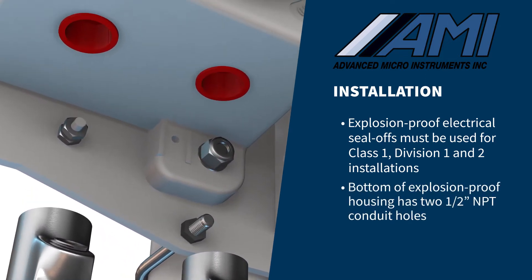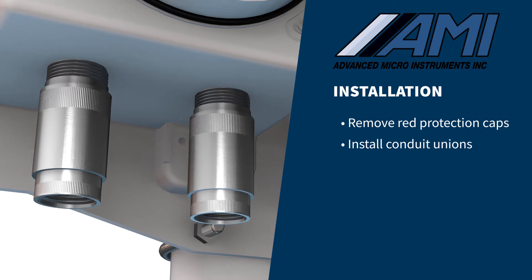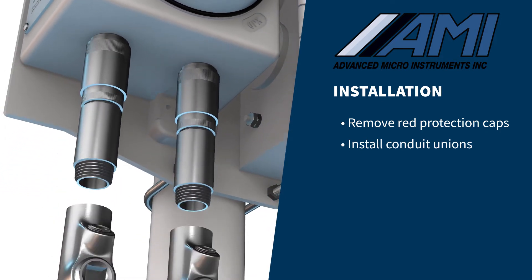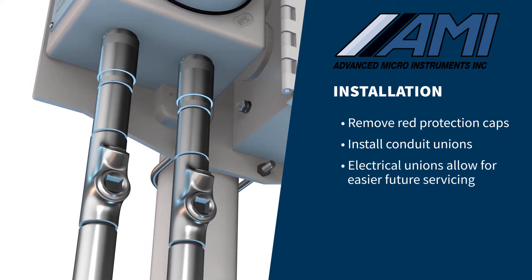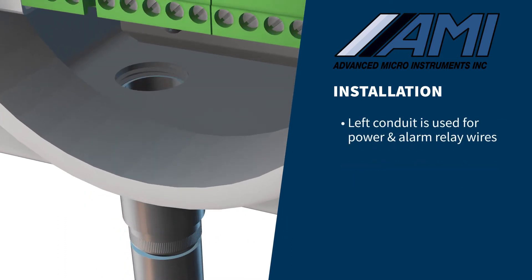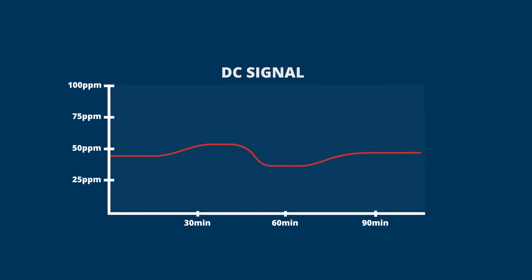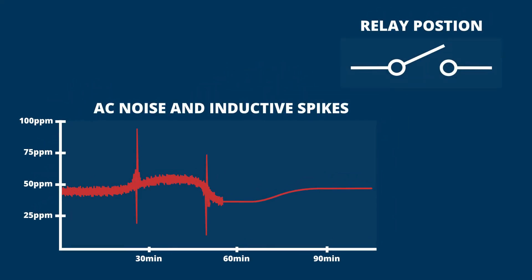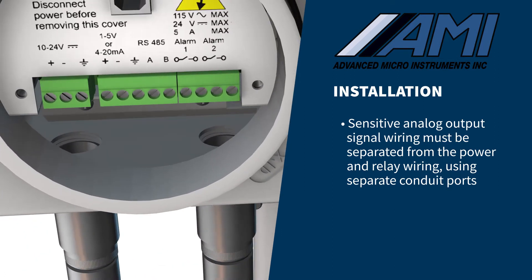The bottom of the explosion-proof housing has two ½-inch NPT conduit holes. Remove both red plastic protection caps and install conduit unions between the explosion-proof housing of the analyzer and the explosion-proof seal-offs. The electrical unions will allow you to avoid cutting wires if the analyzer must be removed for servicing in the future. The conduit port on the left should be used for power and alarm relay wires, and the conduit port on the right is for analog output and RS-485 wiring. AC power, along with the opening and closing of alarm relays, produce both electrical noise and large inductive spikes that can have an undesirable effect on measurement readings. Sensitive analog output signal wiring must be separated from the power and relay wiring using the two separate conduit ports.